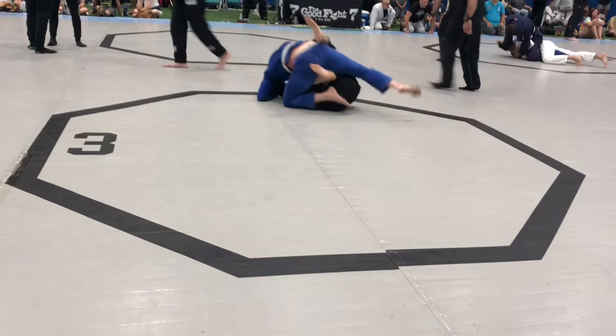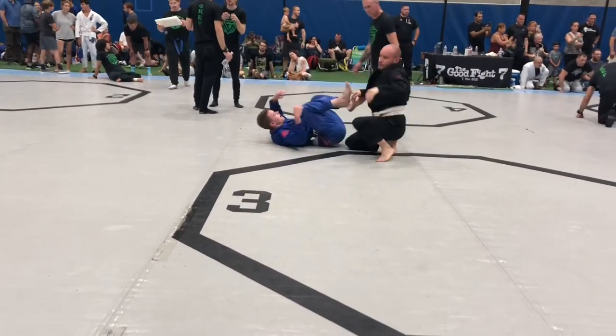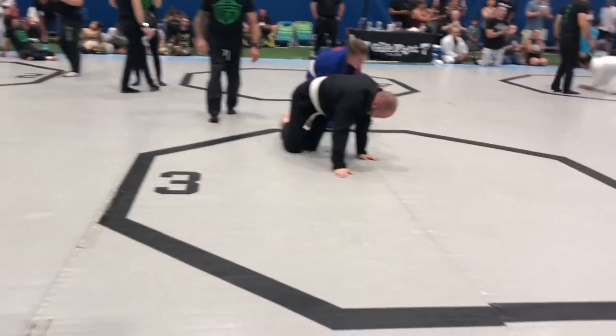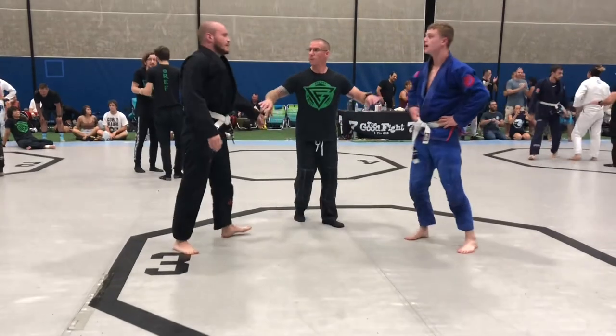Up, up, up, up. Nice job. Dominic, Chandra, and Aiden Keyes at number two.